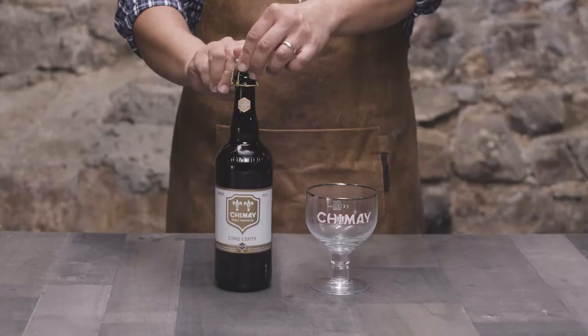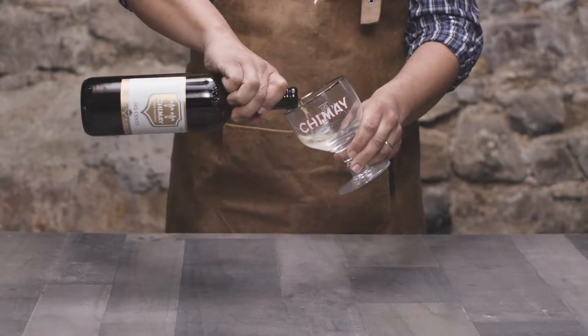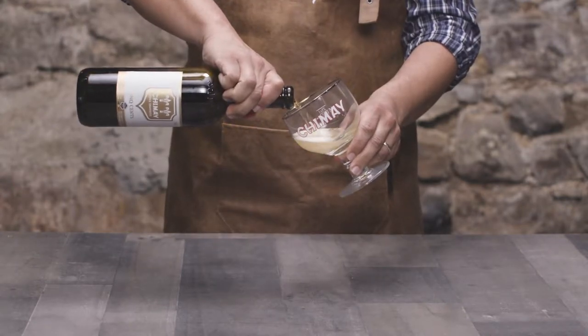Hi folks! Thanks for watching! Today we're going to pop open a bottle of Chimay Cinq Cents and pair it with my personal favorite, the Chimay Classic Cheese.